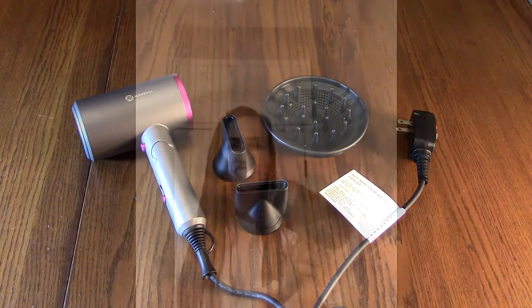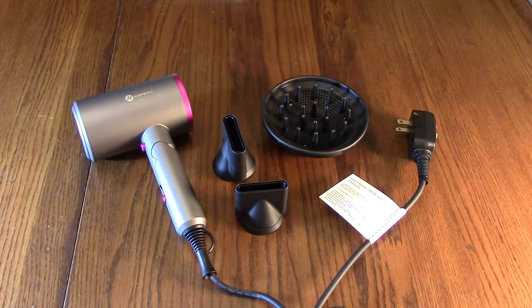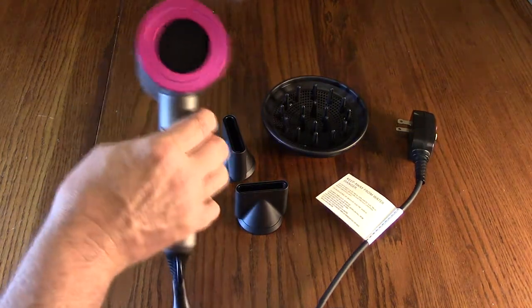Internally, this has an 18-rotor fan blade and an ultra-strong permanent magnet motor. It produces high-speed stable airflow for really rapid drying, and the whole unit weighs less than 15 ounces, so it's nice and lightweight. It has a dust-free fan blade and a filter on the back.